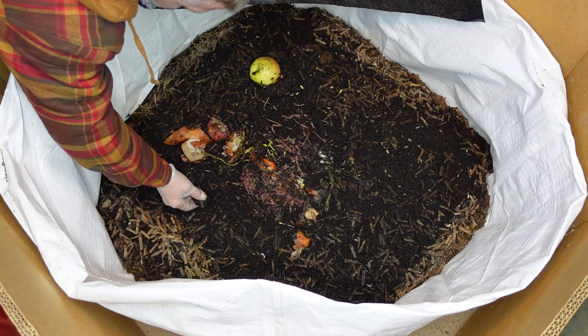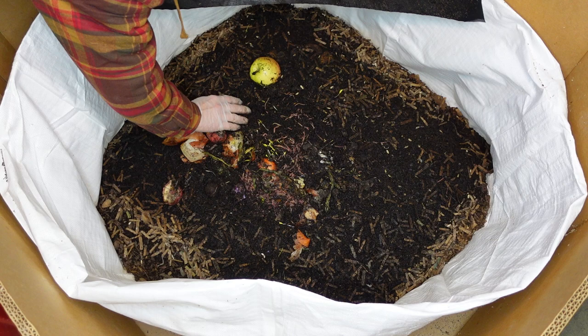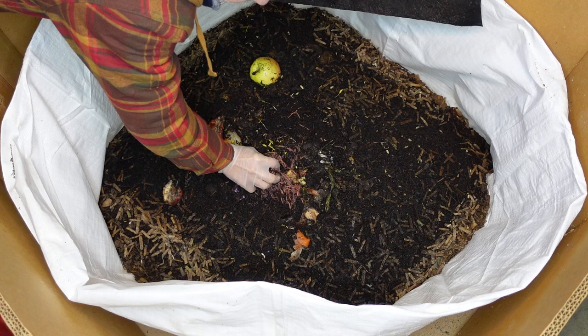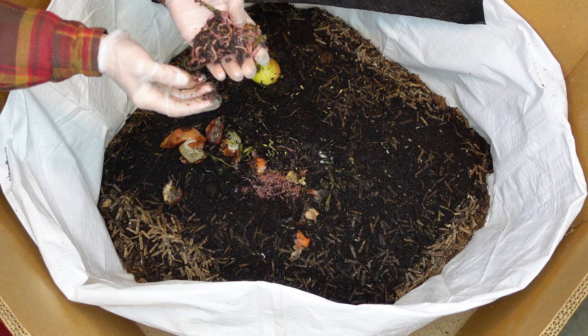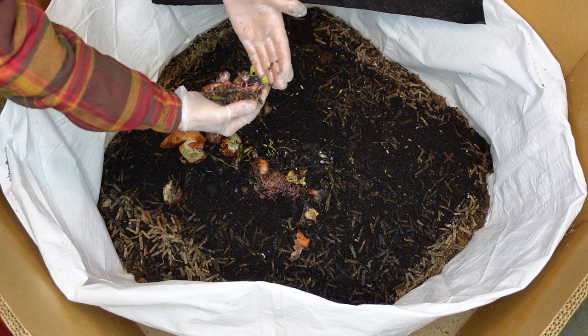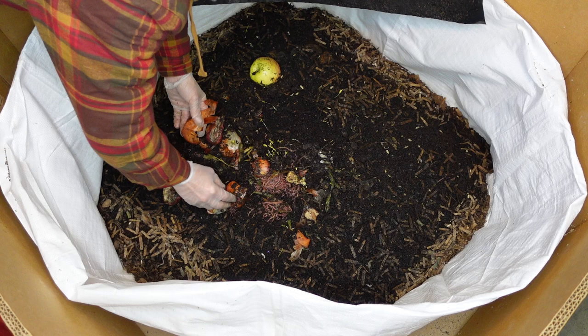There's an avocado pit, some cabbage. That is just full of babies. When they grow up they're gonna get just as big as these other guys and they're gonna fill this bin, so I don't want to separate them.